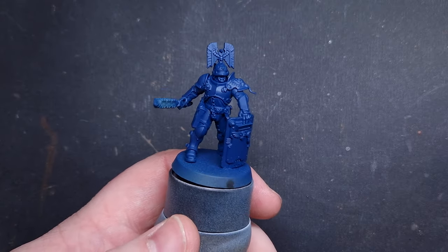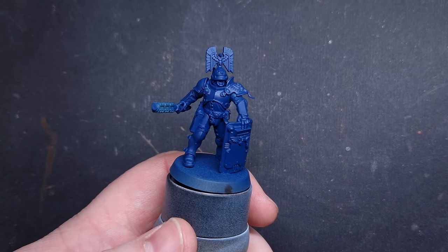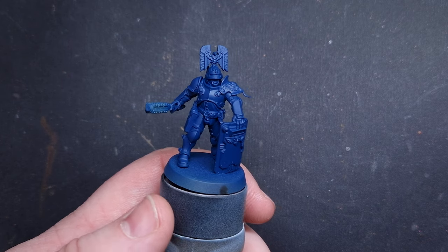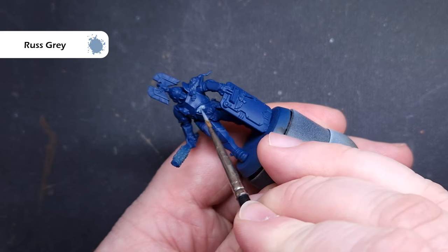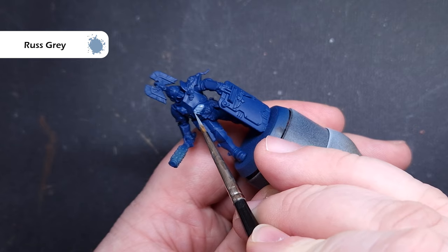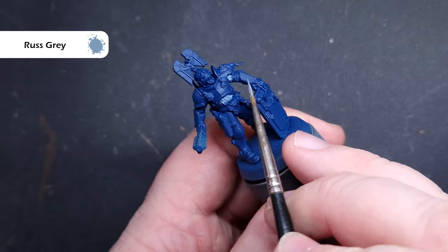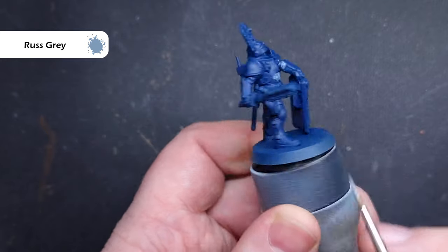The first thing I've done is prime the models in black, then airbrushed them with Canto Blue. If you haven't got an airbrush, don't worry — you can just paint them Canto Blue. When you're painting them, paint the clothing this colour as well, because it'll help you along as we go through the next steps. We'll paint all of the clothing with Rust Grey, going for a lighter blue clothing and a darker blue armour colour.